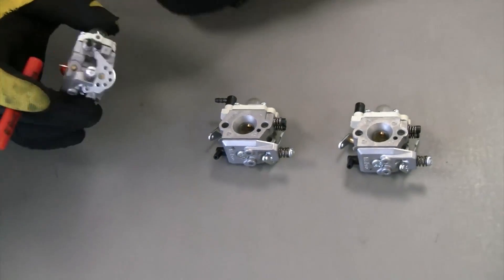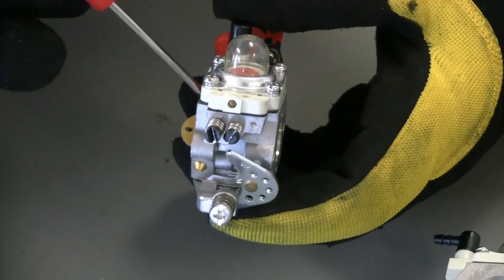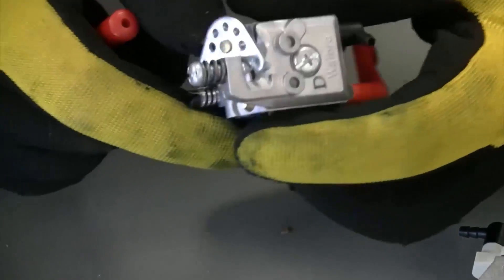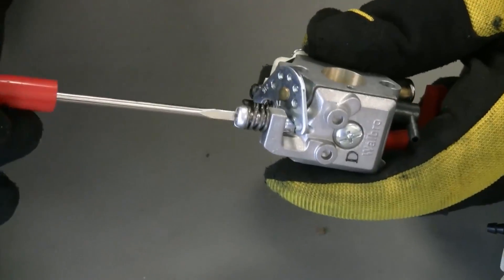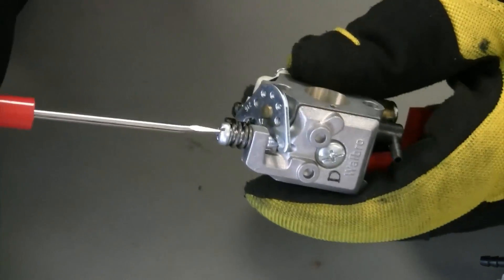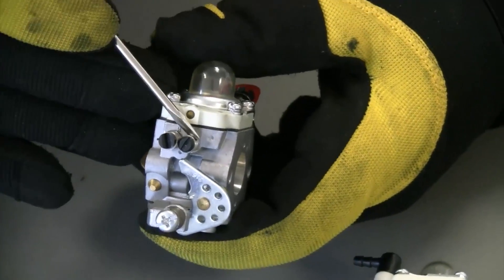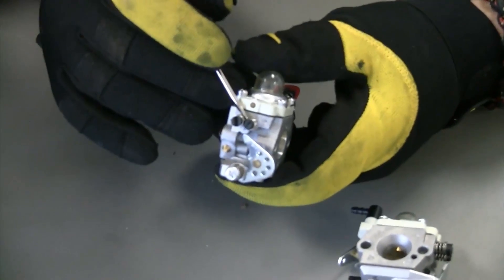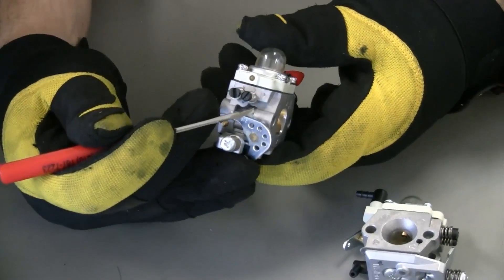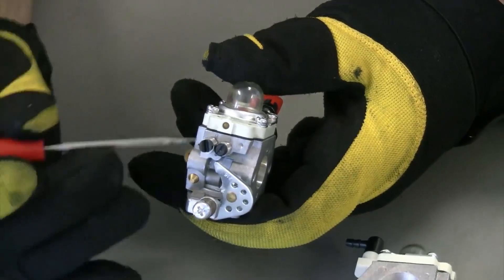On all these carburetors they all have the same adjustments: a low needle which is closest to the engine, a high needle which is farthest from the engine, and an idle screw. The idle screw is a tapered bolt on a spring that opens or closes your throttle hammer, allowing more or less air into your motor. Your low needle controls idle mixture, pumping the same amount of fuel all the time. Your high needle is where most of the tuning is done — once you hit about a third of throttle, it starts kicking in and dumping fuel.